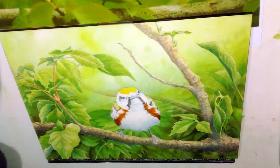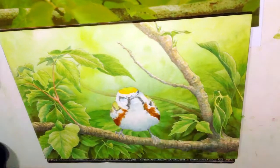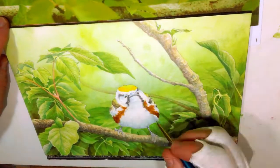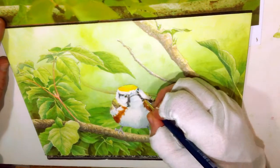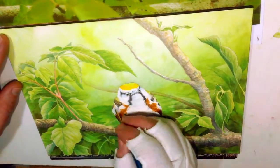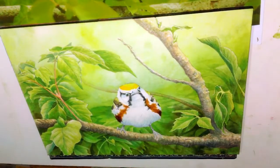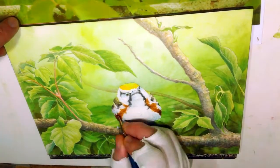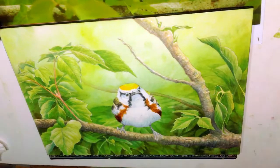In my photo reference the feet were covered by some leaves, which looked fine in the photo, but when I did the initial sketches it just looked wrong — like you were hiding the feet because you didn't want to paint them. So I redrew some different feet on this bird to have them visible, and I moved some of those clumps of leaves over to give them a different presence on the page.